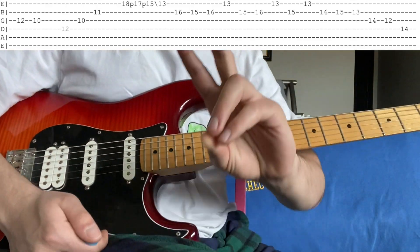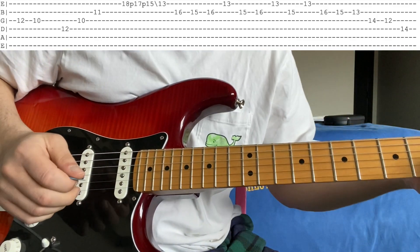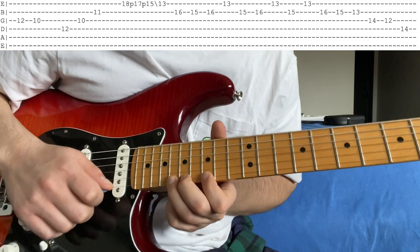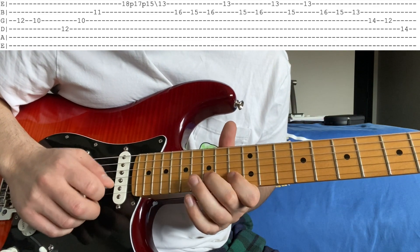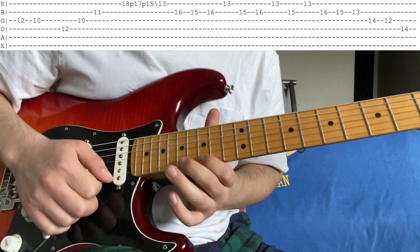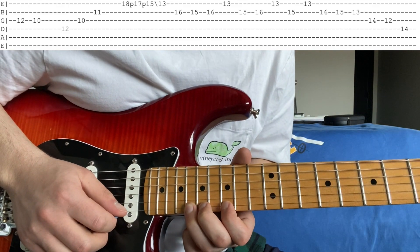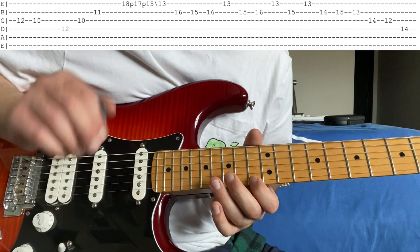So we are back — second half of the solo. The next lick sounds like this. What that is, is on the high E you're going to position your three fingers on the 15, the 17, and the 18. You're going to pluck it once, pull off 18 to 17, 17 to 15, and then slide that to 13 in one pick.